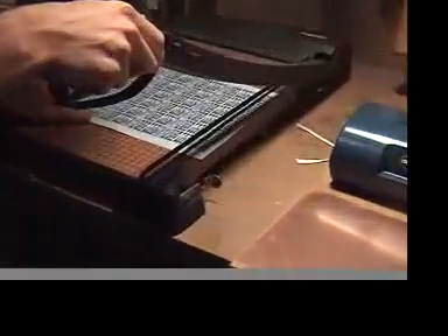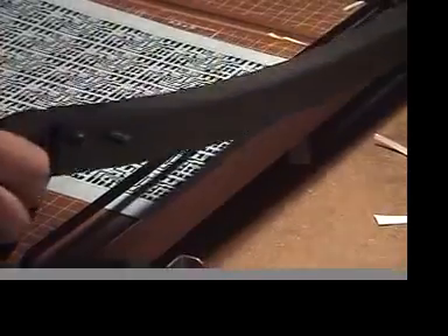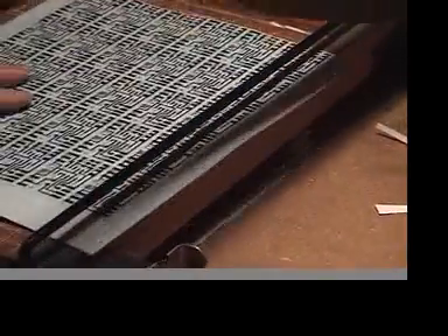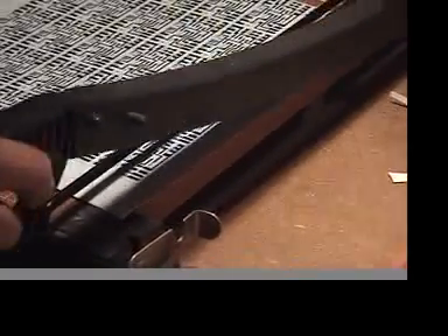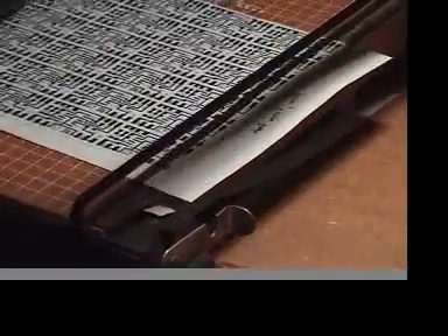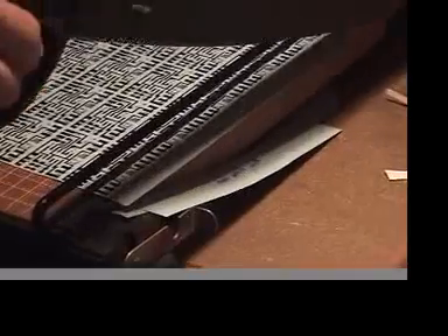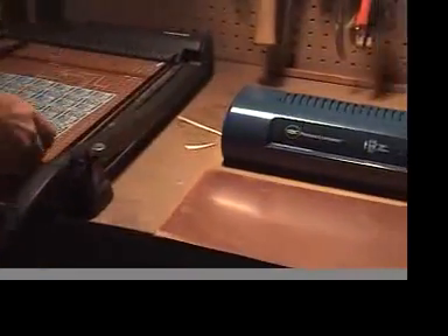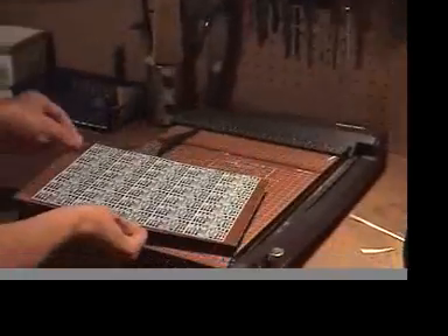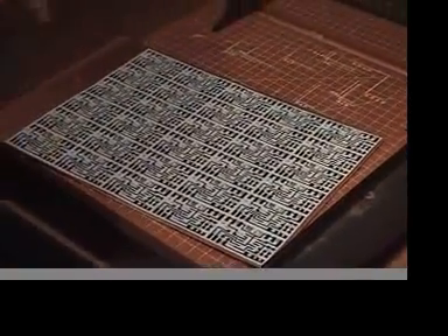First we're going to use this exacto paper cutter to make the mask paper a little smaller so it will fit. You just kind of align it, hold it down, watch where you're cutting so you don't cut off a chunk of your nice ink. Paper cutters are very handy — this one you can pick up for about 60 to 70 dollars at Staples.